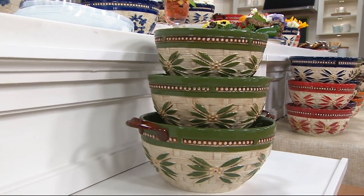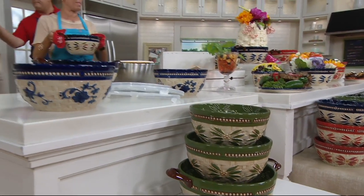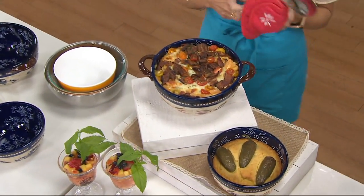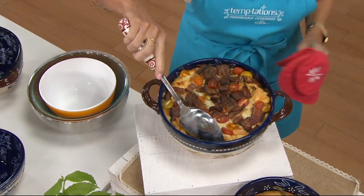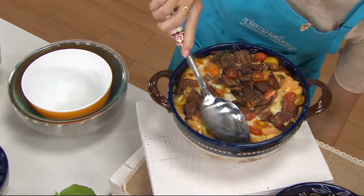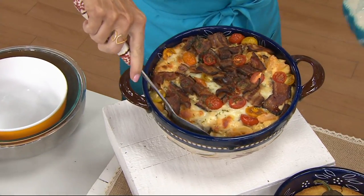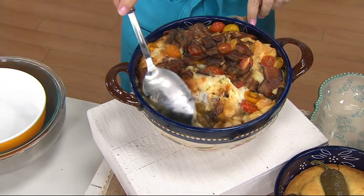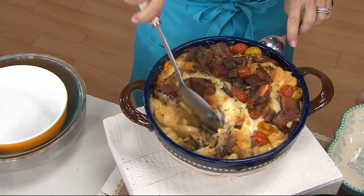I've got your oven — what do you have in there? I have some bacon mac and cheese, because we're calling them bowls but this is Temptations, so bowls turn into bakers. Oven safe to 500 degrees, microwave, refrigerator, freezer safe. This is what we all love about Temptations — that it's naturally non-stick. So even things like sticky, ooey gooey mac and cheese, no worries.